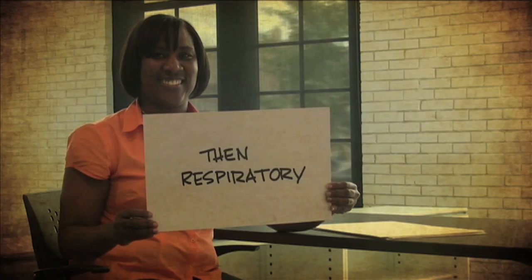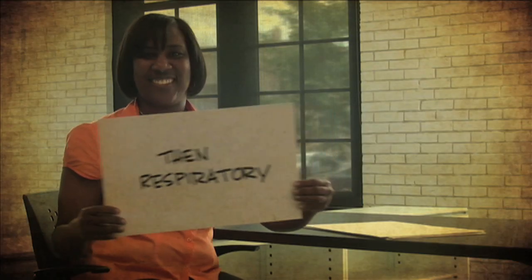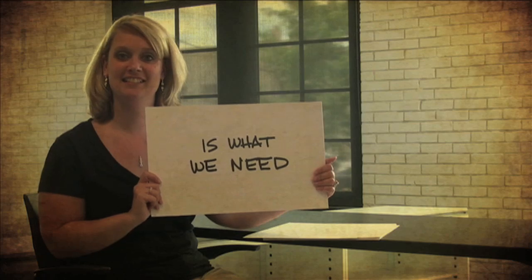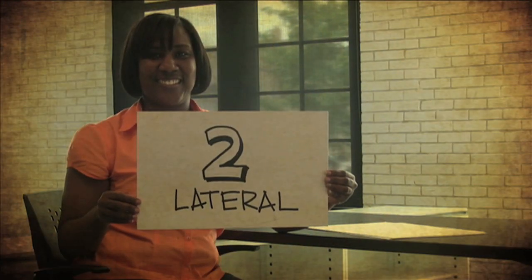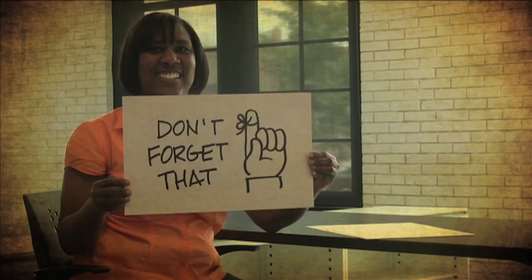Times deep — then respiratory is what we need. Six anterior, eight in the back. Two lateral grips and pushes, don't forget that.